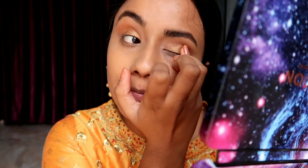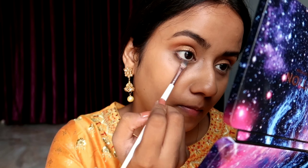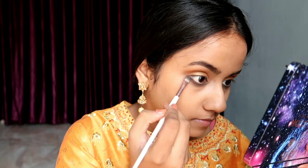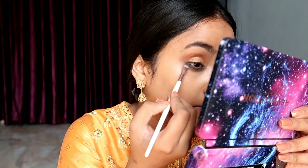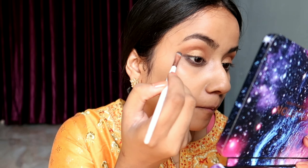Since it's a Diwali makeup look I will be adding a few more things. I'm taking a black shade and applying it on the lash line and lower lash line, and on top of that black color I will be using the brown color — that will give a more subtle look to the whole eye. I will be making a small wing with the eyeshadow because I don't like to wear eyeliner, and slightly extending it.